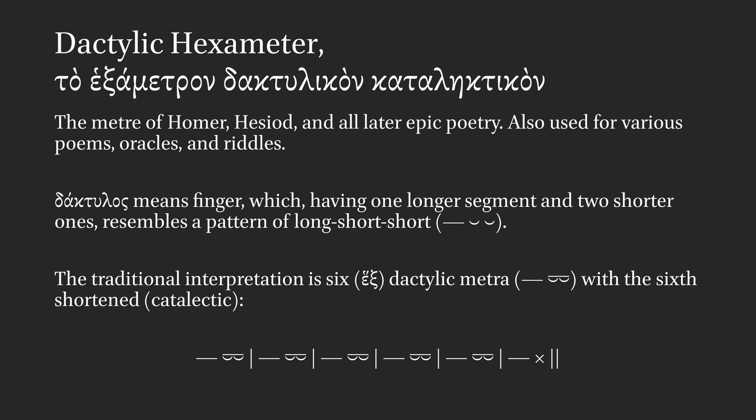Dactylus means finger, which, having one longer segment and two shorter ones, resembles a pattern of long short short.